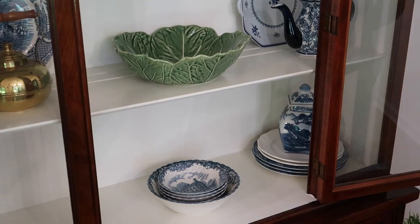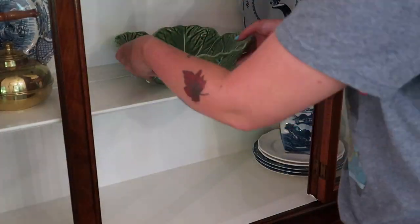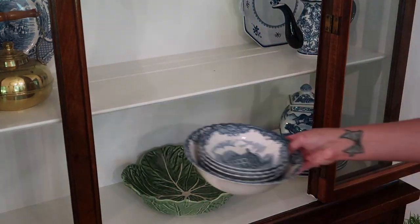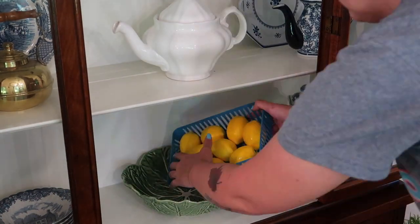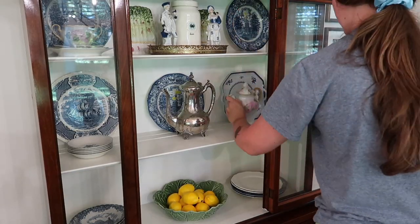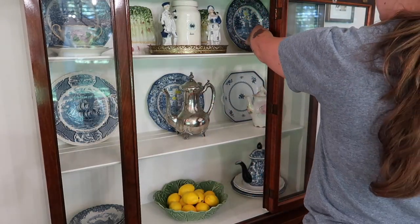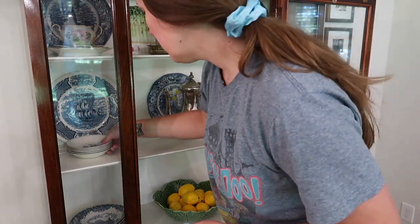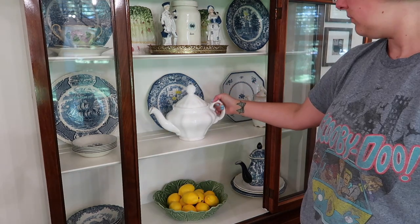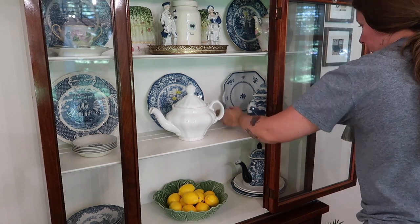Asparagus is definitely my favorite summer vegetable. I have this large green cabbage or lettuce leaf bowl that I bought secondhand maybe like six months ago. I knew I wanted to highlight this piece specifically. I grabbed some of my faux lemons and put them in the lettuce bowl. I wasn't sure exactly how I felt about this when I first did it but it's growing on me now. I do think I like that bright pop of color.